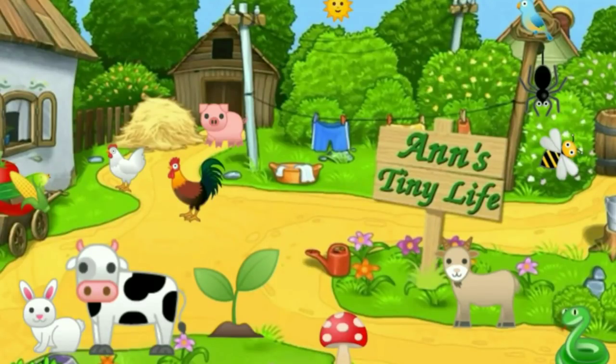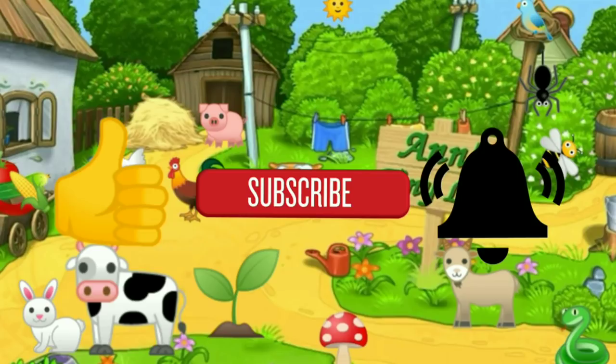Thanks for watching everybody — I hope you enjoyed the video. Make sure you like, subscribe, hit the bell, and y'all have a good one.